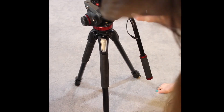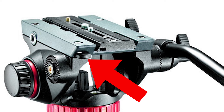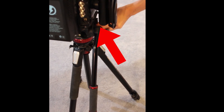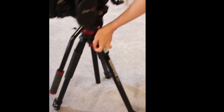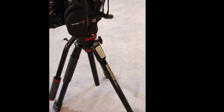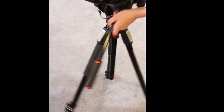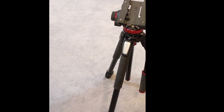This is the back of the plate, so you want to put the front where it says 'lens' right on there. You'll need to push this black button until it slides on, then screw the little screw here until it locks onto the camera. To take it off, unscrew and then push the black button to release the camera.